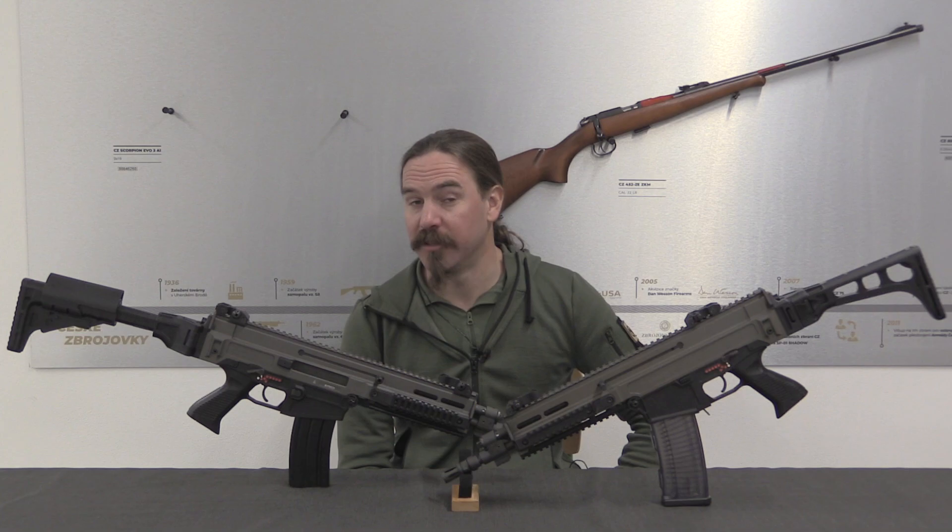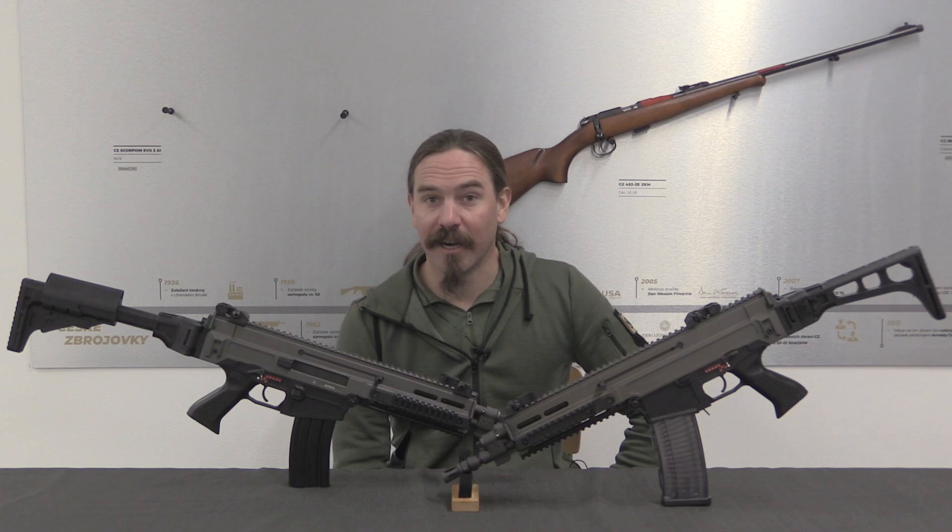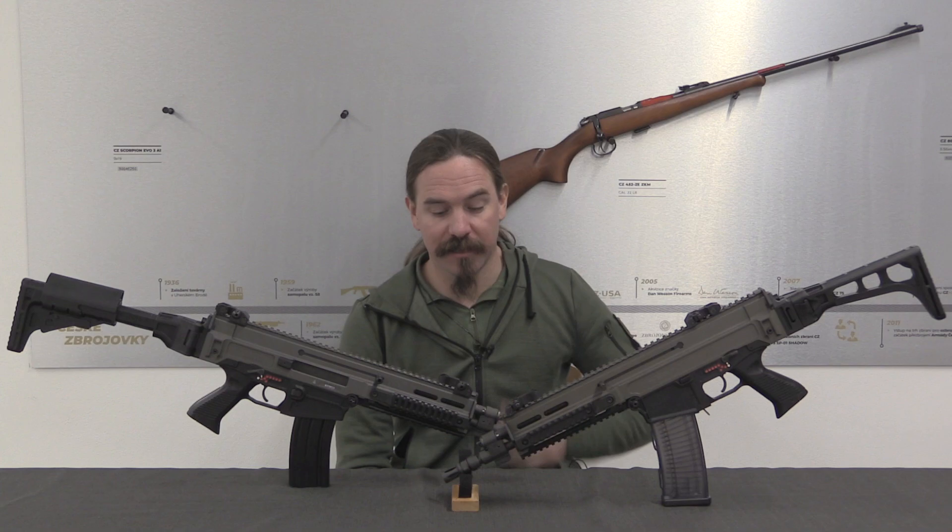Hopefully you guys enjoyed this video. I'd like to give a big thanks to CZ for inviting me down here to take a look at some of their older production firearms like these. Check out the description text for links to all of CZ's social media — they post cool historical stuff there as well as their modern current production items. Thanks for watching.